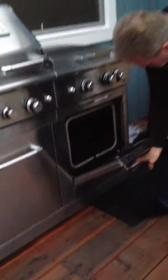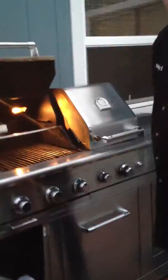And over here we have an oven. You know, nothing fancy — but yes, it is fancy, because we have an oven on a grill.